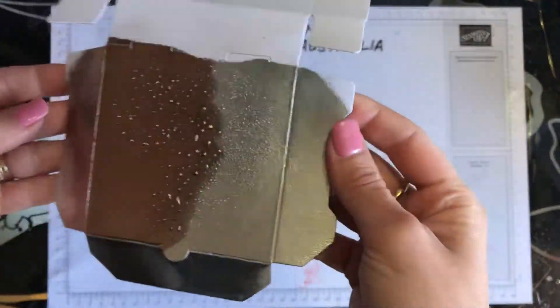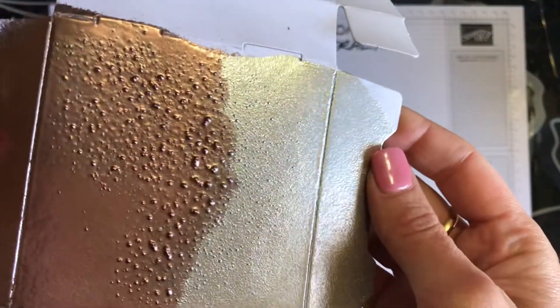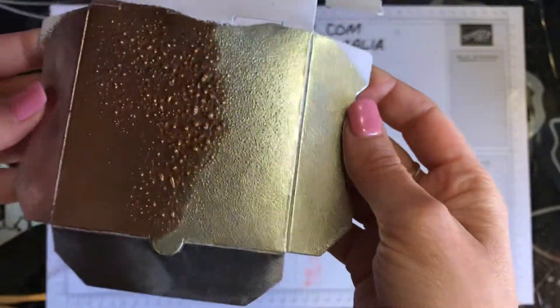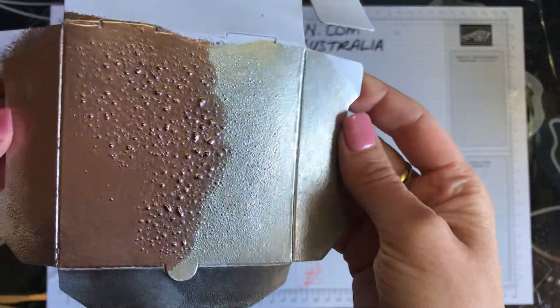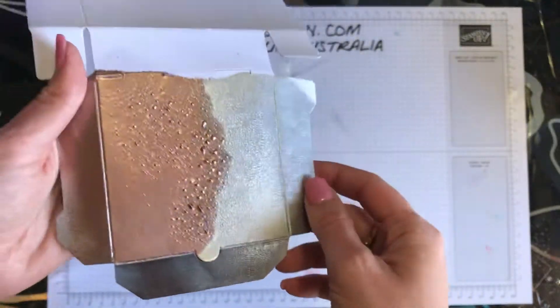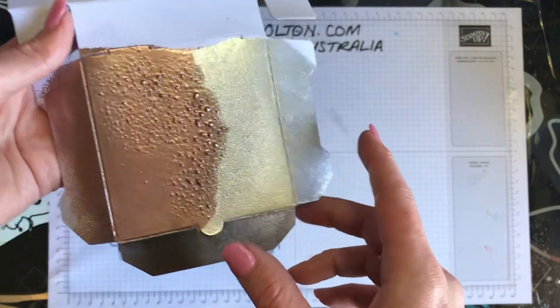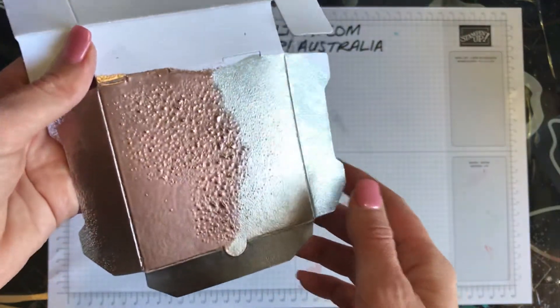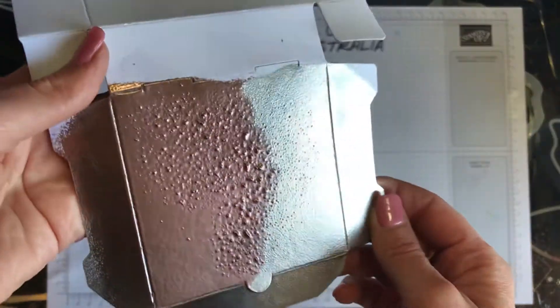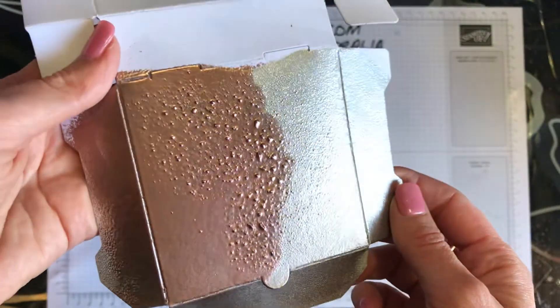But doesn't that give a really cool rust effect? So there you go. I hope that you have enjoyed my little tutorial on how to make the rust effect with the heat embossing powders. I've used silver and copper. You could probably use different combinations of colours to come up with different rust looks. And I hope that you have fun creating with this fantastic look — it's certainly a lot of fun.